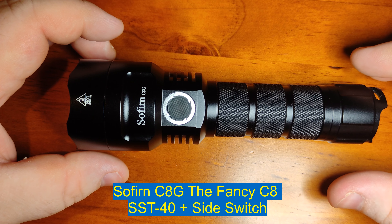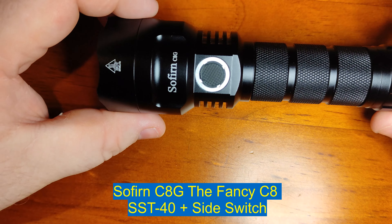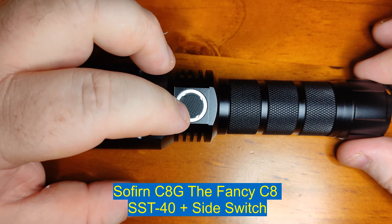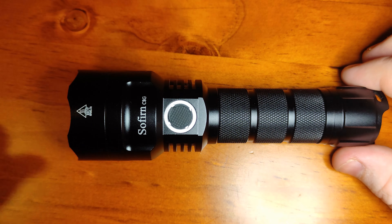Hey everyone, it's Chris here from Everydays of Olgi and today we are reviewing the Sophran C8G, a 21700 C8 style flashlight that's got a few more features than the regular C8. It's got a side switch which includes a ramping mode, which is pretty cool.